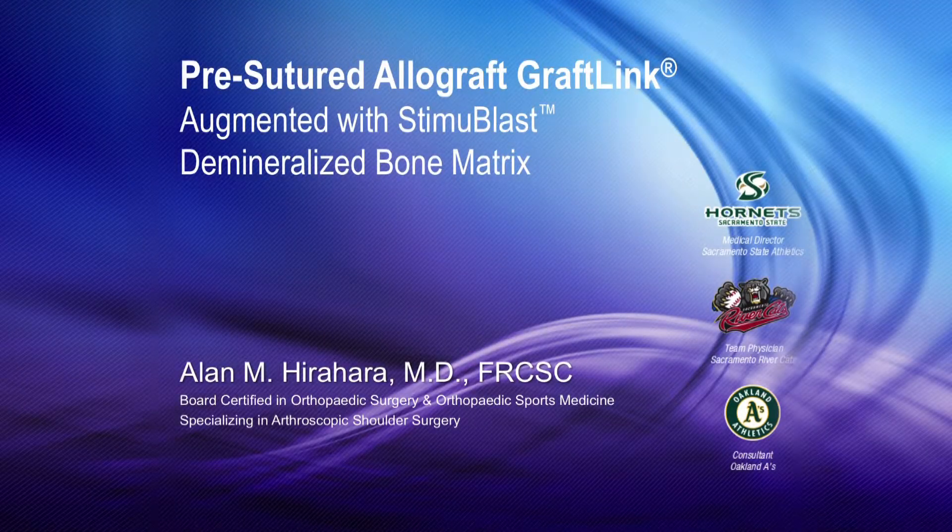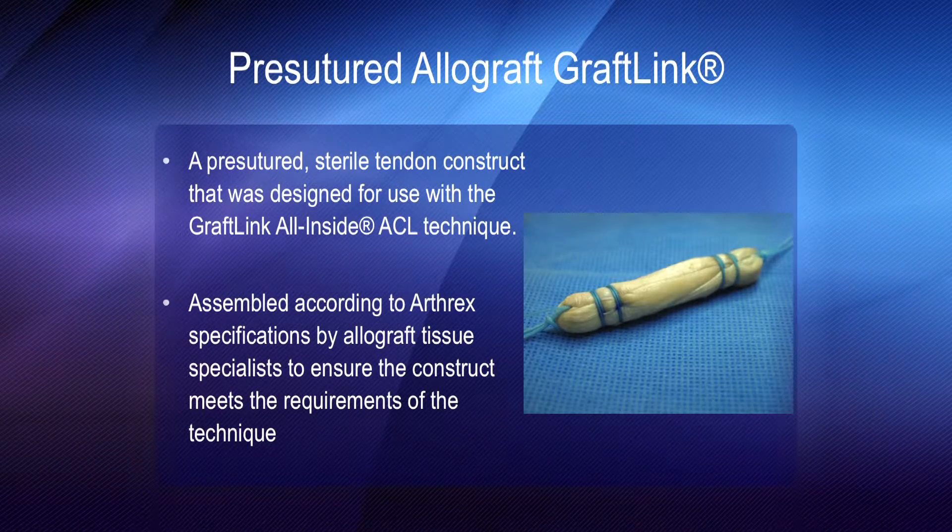My name is Alan Hirahara. I'm here to talk about pre-structured allograft Graflink with Stimiblast augmentation. With Graflink, there's now a pre-structured allograft option, making it easier to do ASO reconstructions.